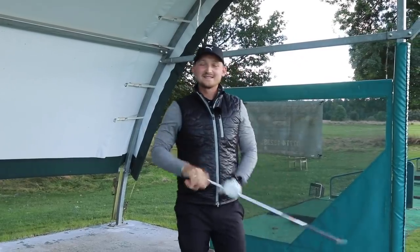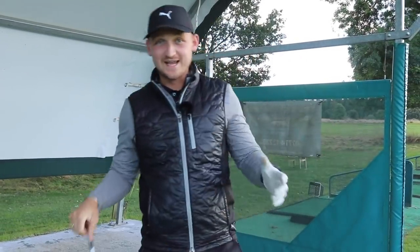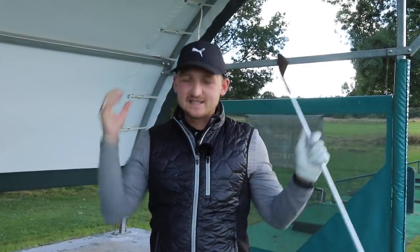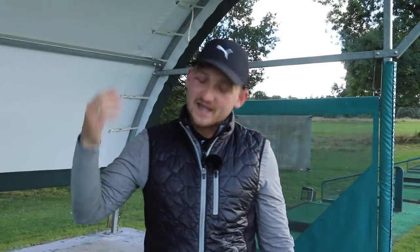Thank you so much for watching. Today's video can really resonate with how frustrating it is that you can't take your game to the course. Now you can. Use that method, get some broken tee pegs — real good investment in your game. Thanks so much for watching. If you did enjoy the video, it helps me and helps the channel grow, so I'd appreciate if you could subscribe and hit that thumbs up button. Thanks for watching, and see you tomorrow at the same time.